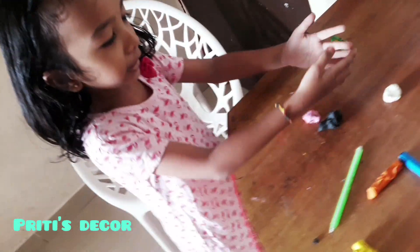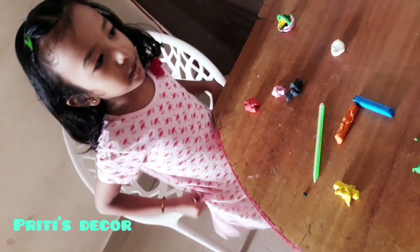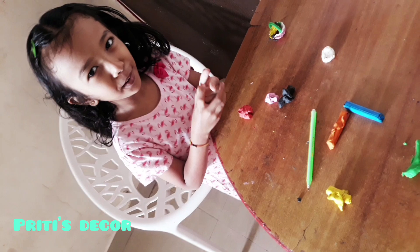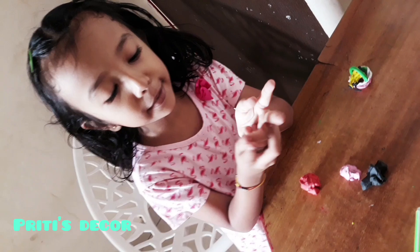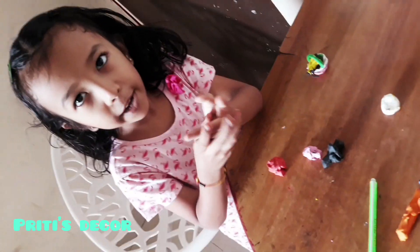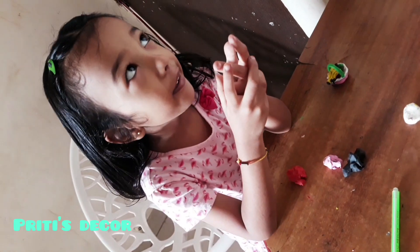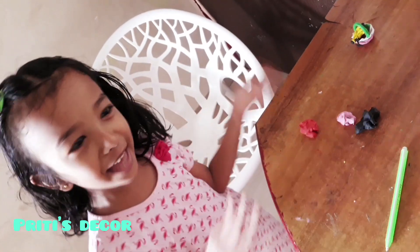Hi guys, we need to do this art class and I'll make a doll — purse, fruit and skirt, t-shirt, eyes, belt, hair belt. And eyes. Let's make it together.